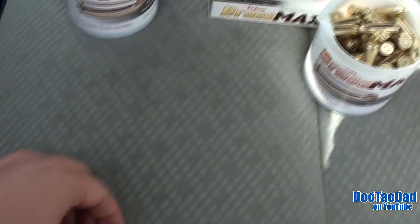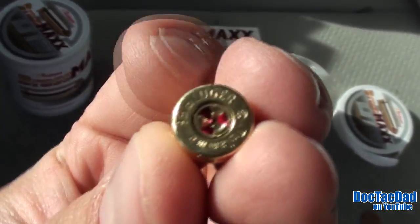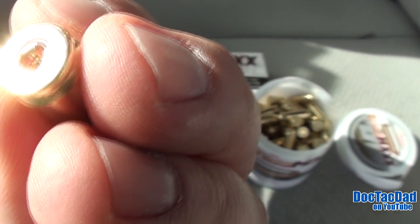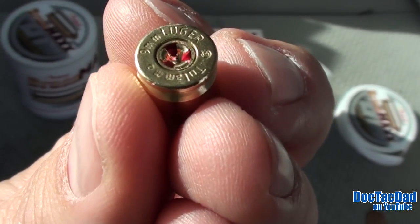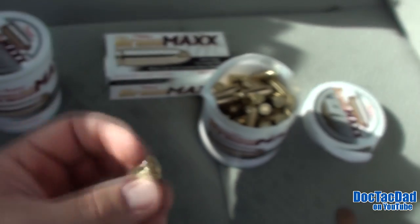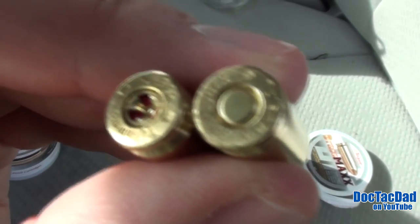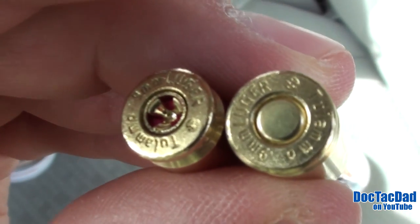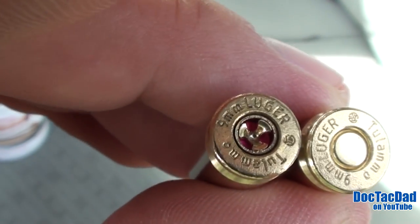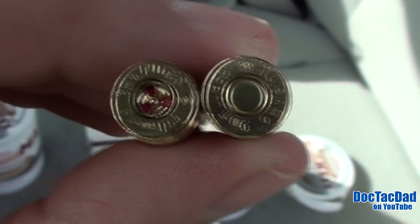One thing we noticed in this pack right here was this round — check that out, guys. That's a primer that was put in backwards. So that primer right there was seated backwards in the casing. That's kind of funny; it's definitely an anomaly. This is what a properly seated primer looks like on the inside, and on the left, that is the primer backwards — you can see the ignition material in there, which is like a purple or pink.